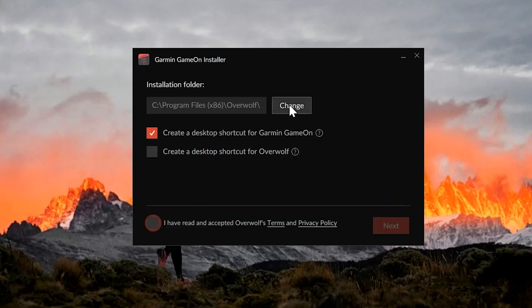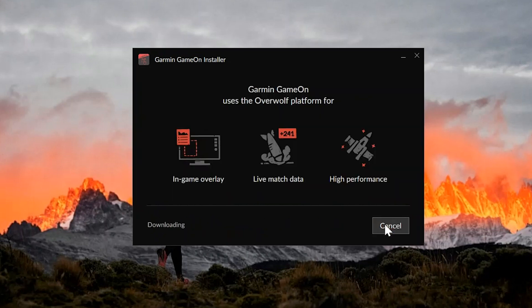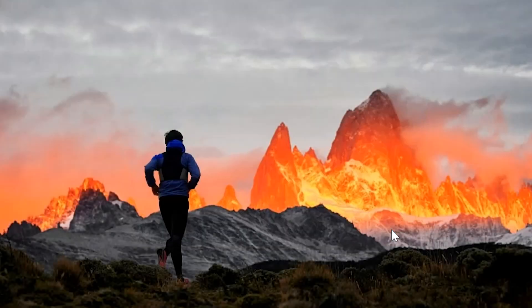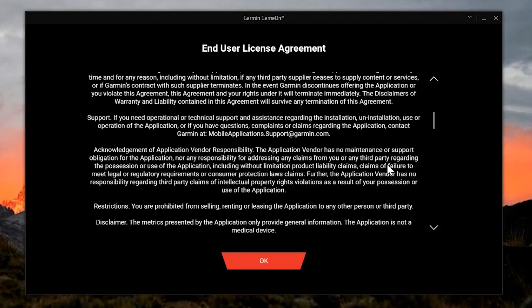The next screen will allow you to select the installation location and set up any shortcuts. Now agree to Overwolf's terms and privacy policy by selecting the checkbox, then click Next. Once the installation has completed, select Launch. Now review and agree to the EULA.